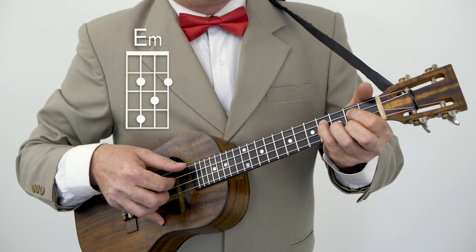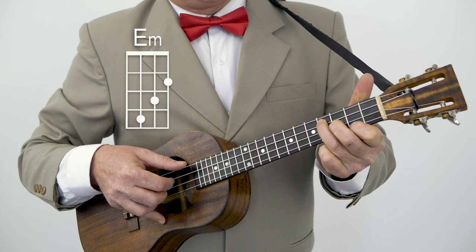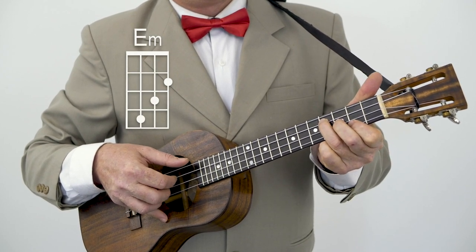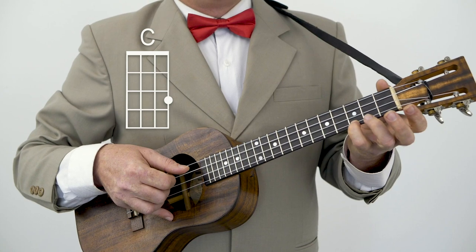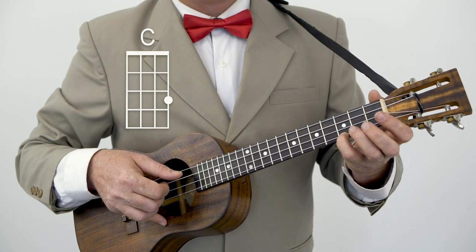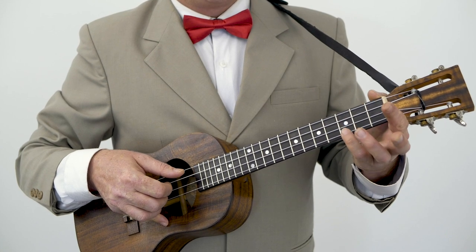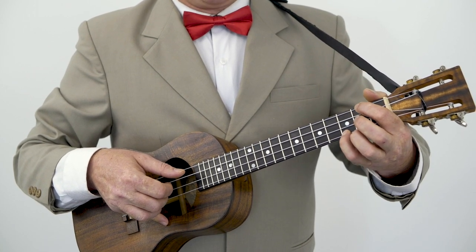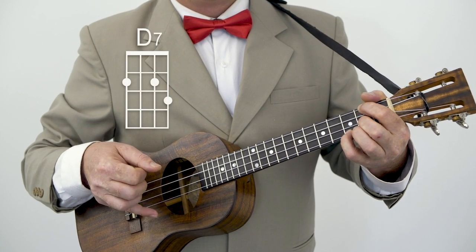So that run all together goes like this — from your G shape, add your pinky. And we end on a C, and it makes sense just to slide your pinky up to get that C. Then the next chord is that very interesting D7. So we have our C in place and we're adding these two fingers like the Hawaiian D7: first finger, second fret, first string; second finger, second fret, second string. So again from the C...